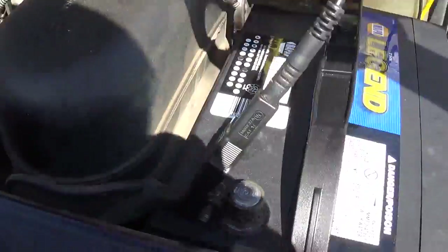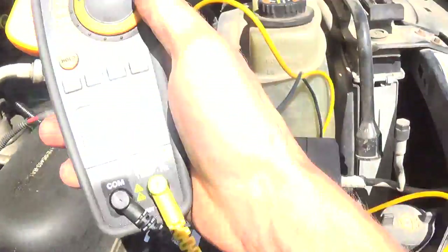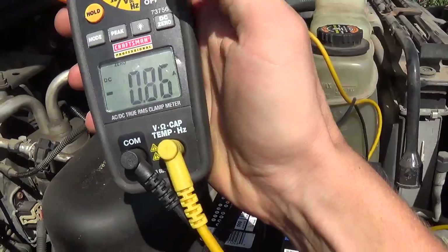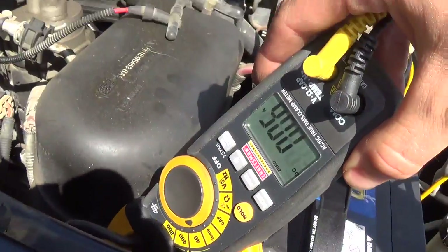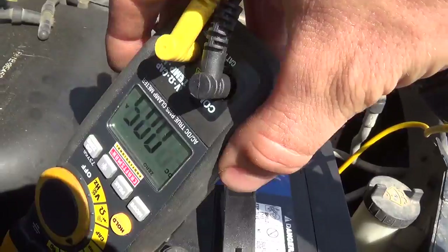Before we start it up, let's just make sure we don't have a parasitic draw at the moment. Zero the ammeter, clamp it around — yep, looks like we're good.